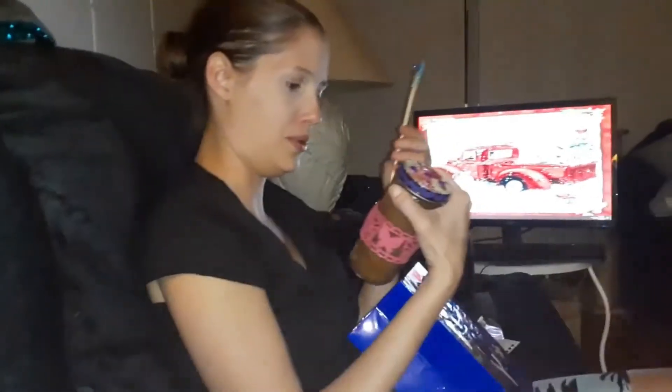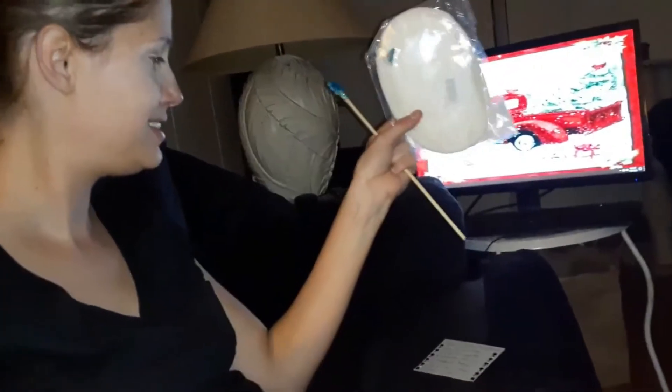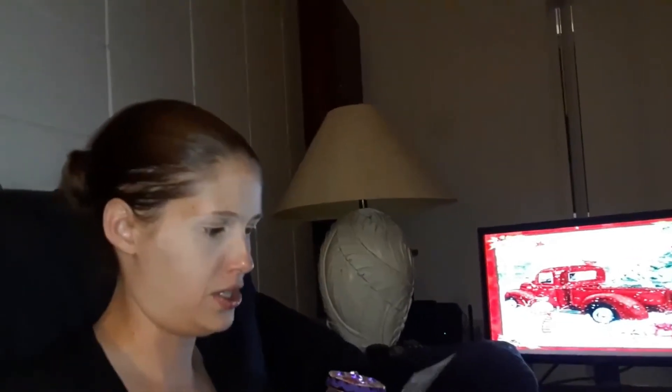That is adorable. Thank you, Mom. And there's another thing, a freebie that I got in a magazine. It's some kind of face wash or toner. I don't know if I'll use it because, you know me, I've got sensitive skin.